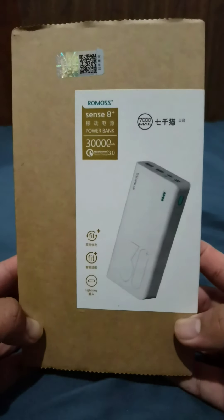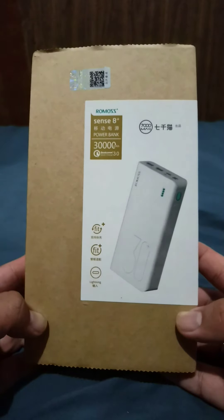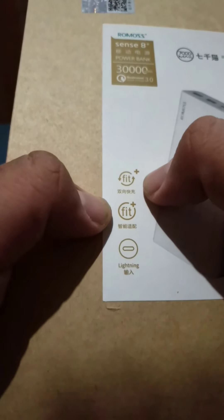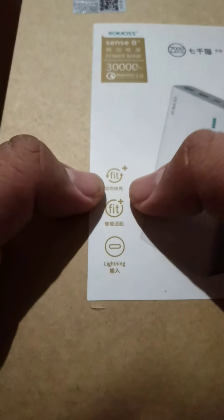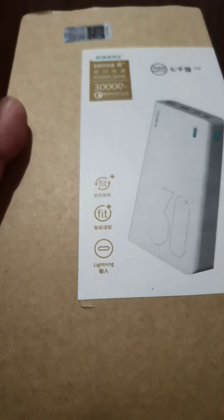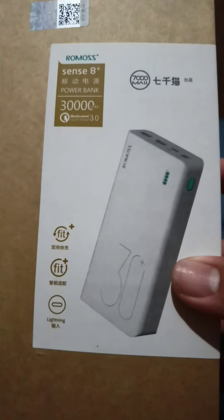Today is what I ordered over Shopee — the Romoss Sens 8 Plus power bank. It's supposed to have a Qualcomm Quick Charge 3.0 and this Fit Plus charging capability where Type-C is supposed to charge the power bank as well as be used to charge the phone. So it is a reverse charging as well, used for phones. I purposely got this power bank because it has that capability.